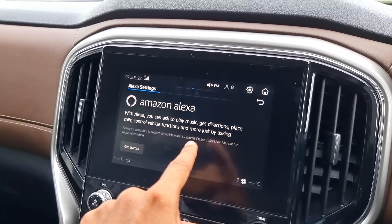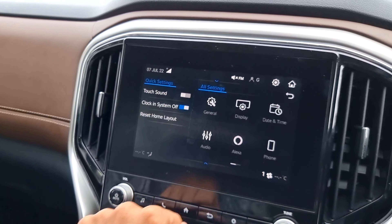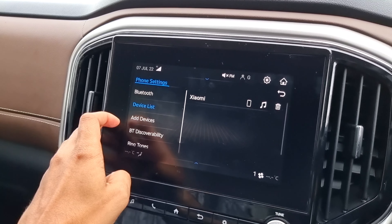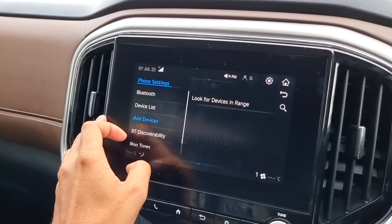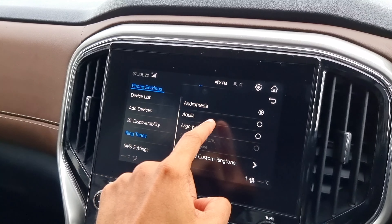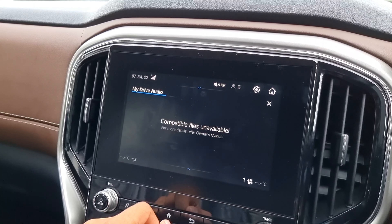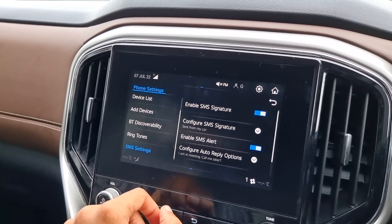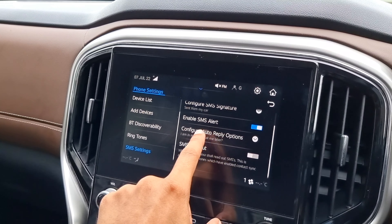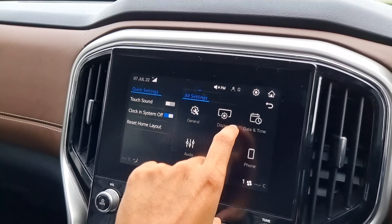There is an Alexa option. Clicking get started activates voice control to play music. There is a Bluetooth option on the phone with a device list, add device, Bluetooth discoverability, ringtones, calls, and custom ringtones. There are SMS settings: enable SMS signature, configure SMS signature, enable SMS alert, configure auto reply options, SMS readout, and Alexa direct readout.